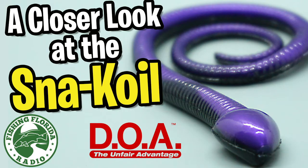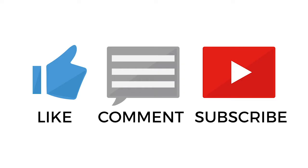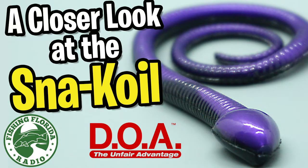Hey guys, welcome back to the channel. Welcome back to the vlog. If you're new to the channel, please make sure you subscribe and be part of the Fishing Florida Radio family. Click that subscribe button and that little notification bell so you know when we put out a new video.